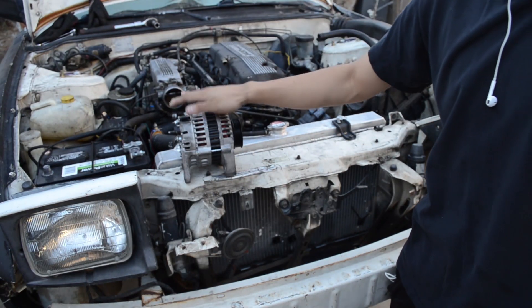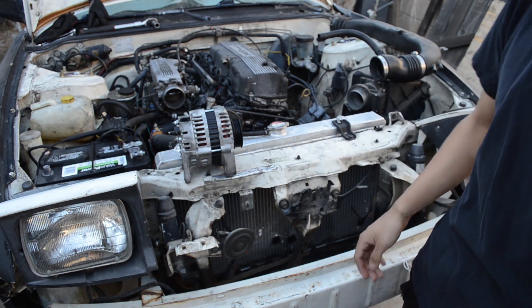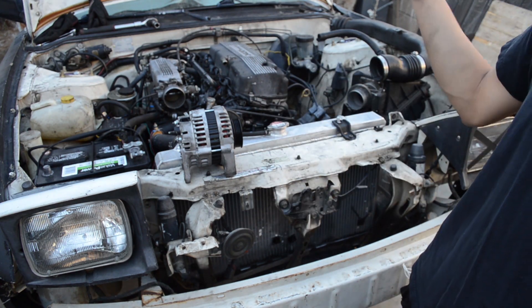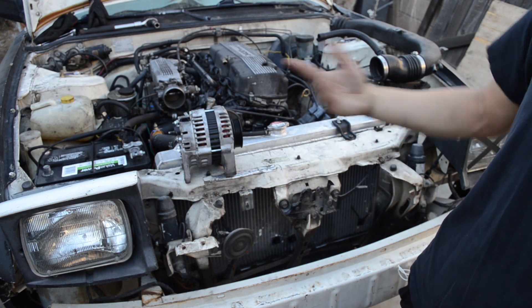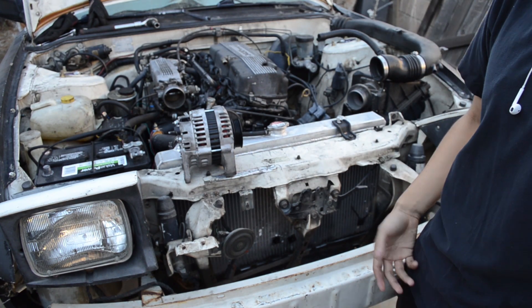We got the alternator out. Now it's time to go to the auto parts store and see if the alternator is okay. Like I said, I hope it's bad so I can just swap it out, put a new one in, and hopefully the battery light turns off. Let's get going.